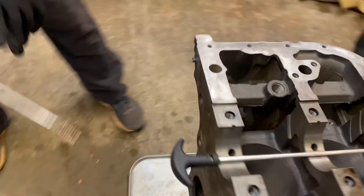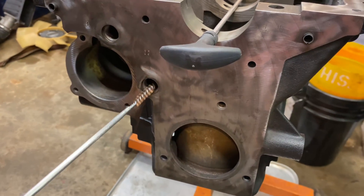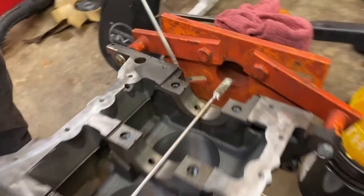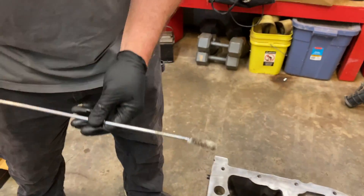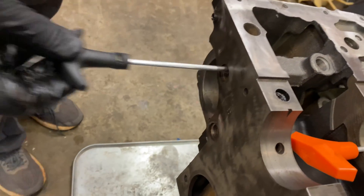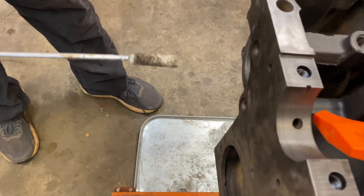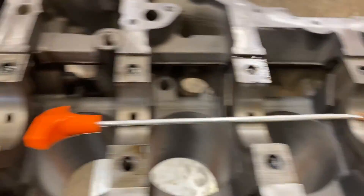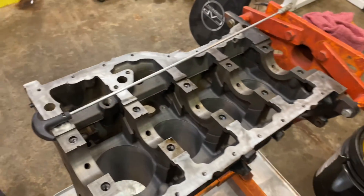Let me show you right over here — bring the camera over. These two plugs on the end of the block here, I removed those, and on the back side of the block there are two more plugs. You can take this bore here and run it all the way through the block — see right here? I'm running that all the way through the block. So we get to clean out that whole passage right there, and this whole passage here as well. So we're going to do that, and we'll clean out a few of these passages and then complete the video shortly.